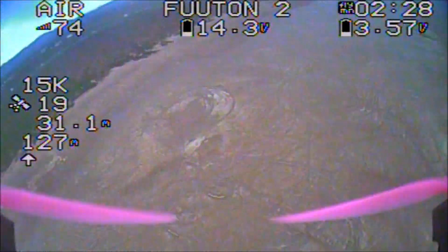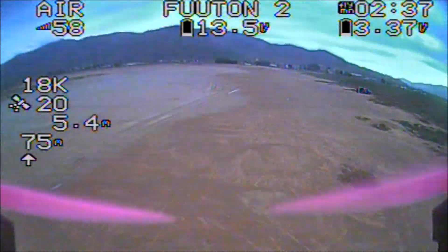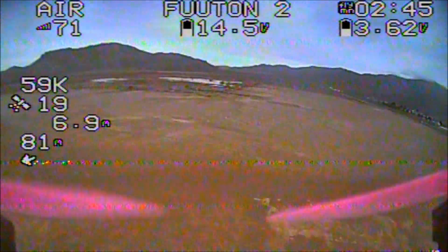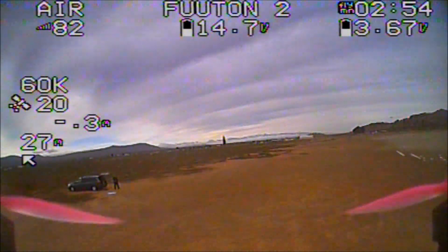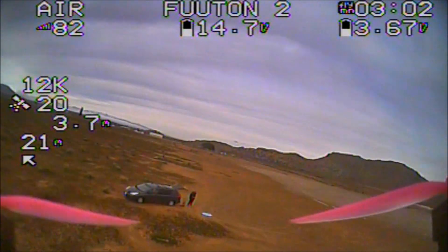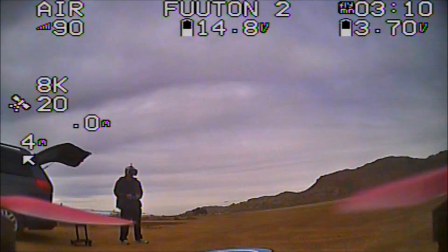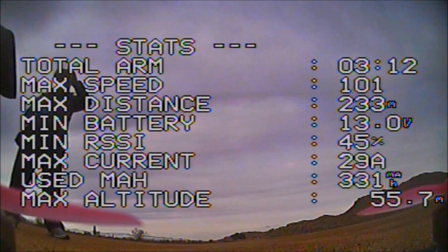GPS rescue is great for long-distance flying — it's nice to be able to return home in case you lose orientation. You can also measure how fast your quadcopter can go since you have GPS speed. Check out the post-flight statistics: maximum speed 101, maximum distance 233 meters, and maximum altitude 55 meters.